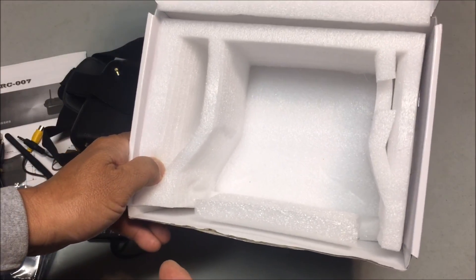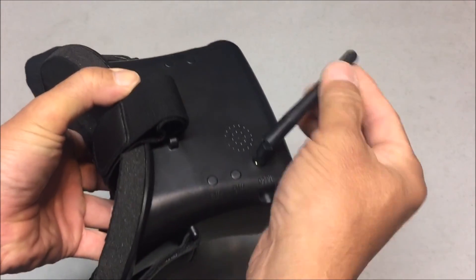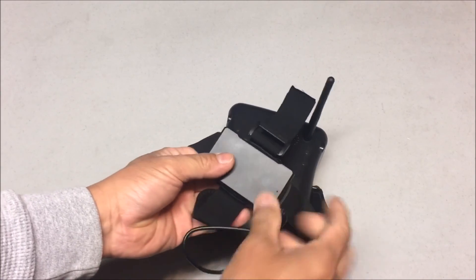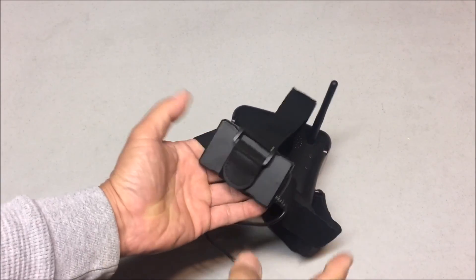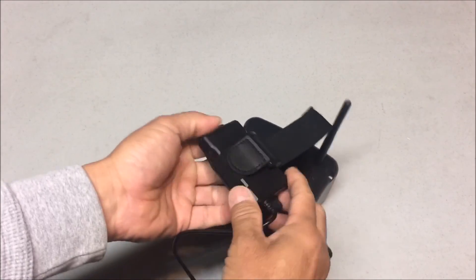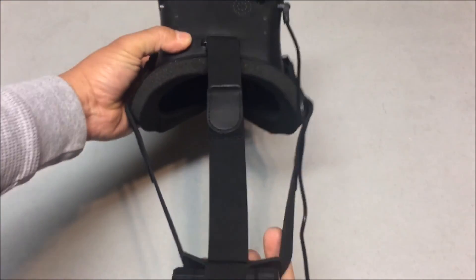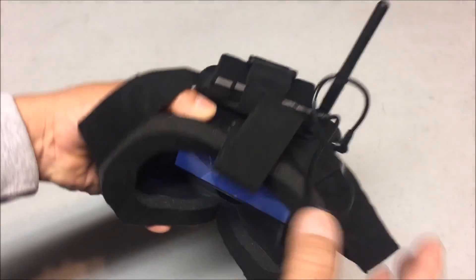I got the antenna screwed on already — as you can see, it swivels and you can bend it down and up. Now let's put the battery in the back strap. Place the battery like so, close the velcro — it has little grooves and won't slide off. Then plug in the DC connector and you're good to go, power is on.